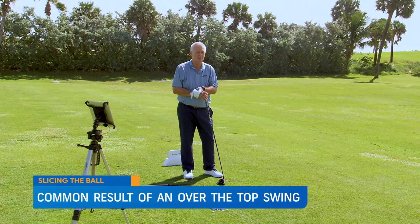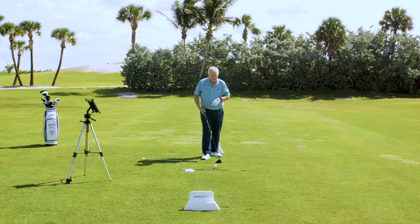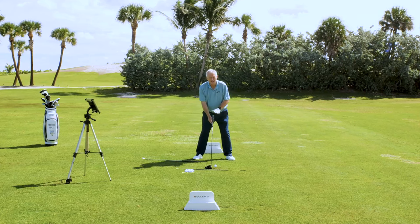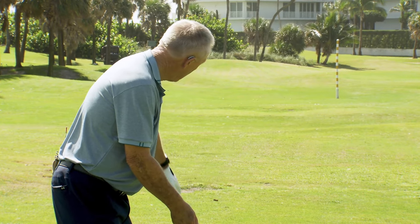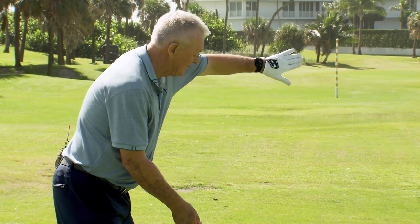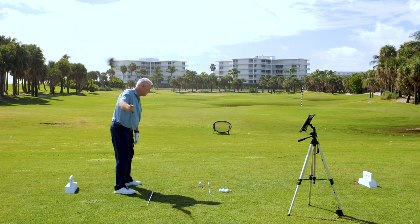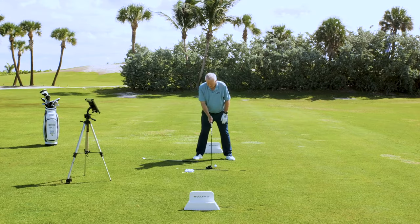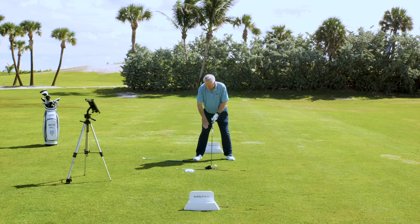I've got a drill and a bit of technology that can point you pretty quickly in the correct direction. I'm not saying that the only thing in slicing is an out-to-in path, but if a lot of your balls start way off to the left as a right-hander and curve excessively to the right — and some just go woefully straight left — you are almost certainly an out-to-in player. I've put a club on the ground to fix the path.